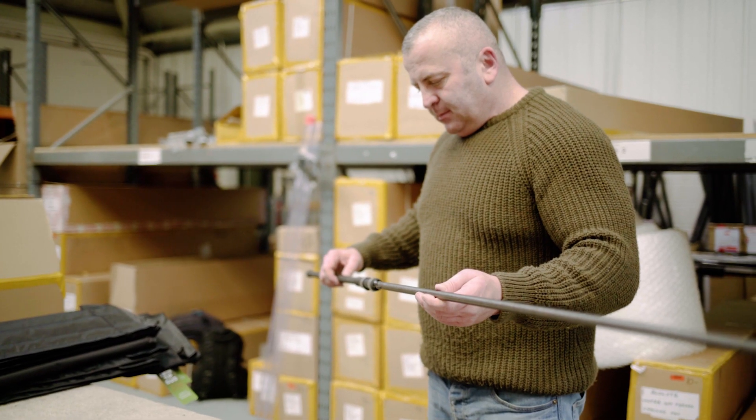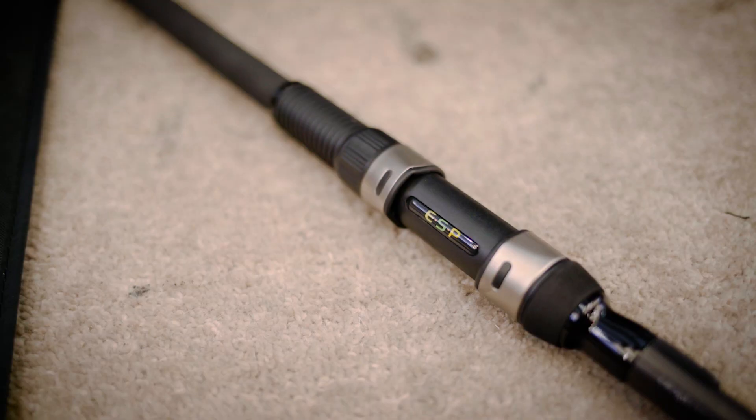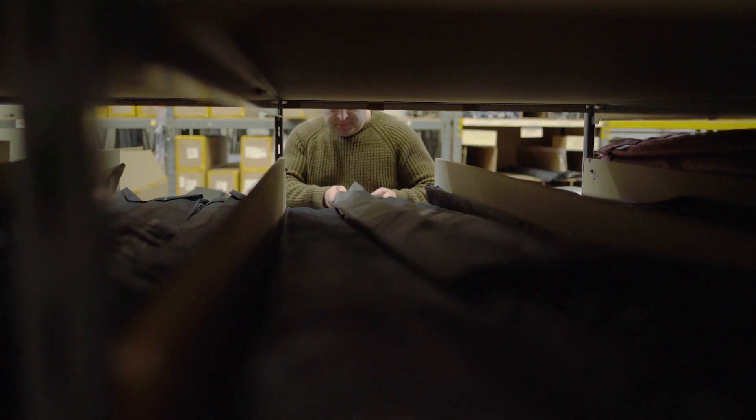As with everything at ESP, it's built to last and every single rod is flex tested and quality controlled in Oxford before being sent out to the tackle shops. The new ESP Onyx rods are being sent out to tackle shops this month, so why not pop into your local stockists and check them out for yourself.